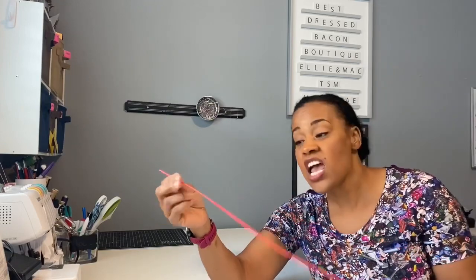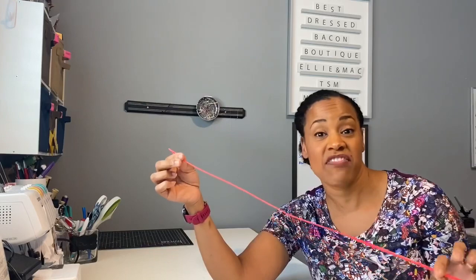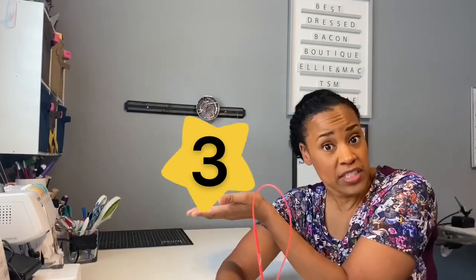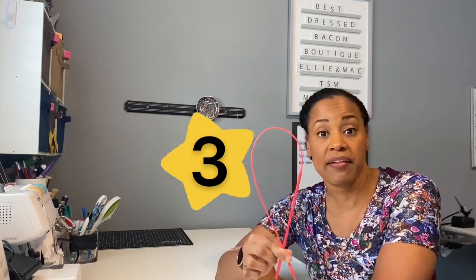The Schaller Easy Threader Tool at $7.99 — if you make a lot of hoodies or things with elastic bands and you don't mind taking out the knots, then this is for you. I'm giving this three out of five stars. It's a one-trick pony, it doesn't do a whole lot of things, but the one thing it does do, it does pretty well.